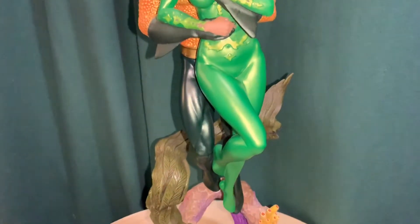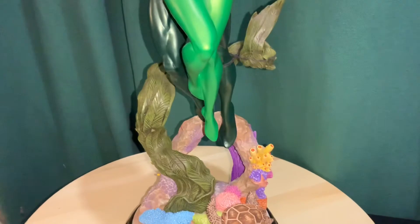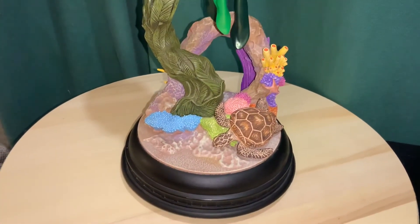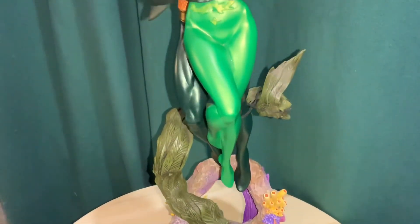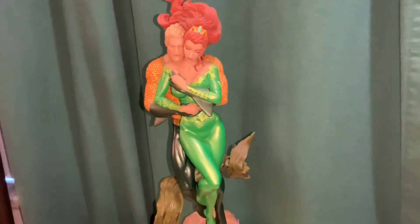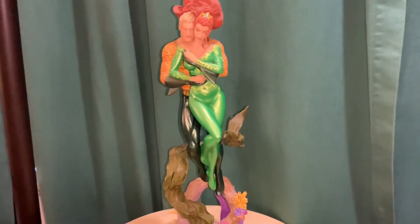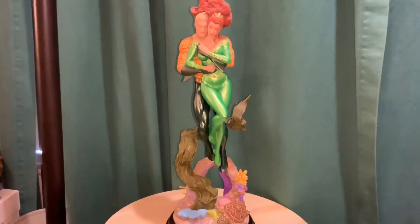It is out of stock most places, but I was luckily able to find it on eBay for less than retail, so I figured it was worth it even though it has that leaning issue. I tried to fix it up as best I could. That is your look at the Aquaman and Mera statue from DC Collectibles — thanks for watching.